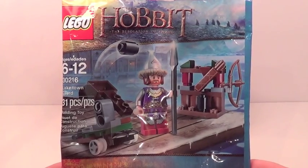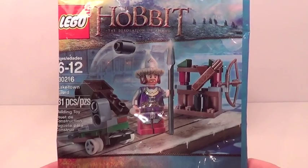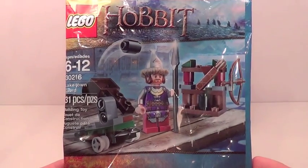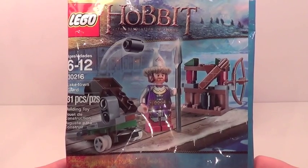Hey guys, it's me, Legolee32Naggin here, and today we have a Lego Hobbit set review from the Desolation of Smaug movie. That set is set number 30216, the Lake Town Guard polybag set.